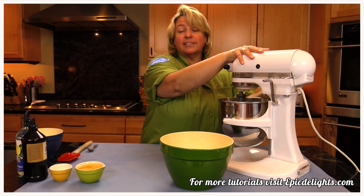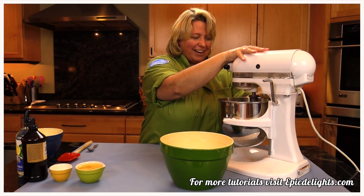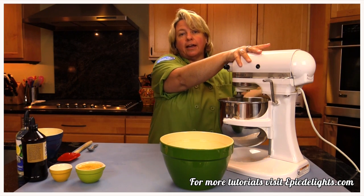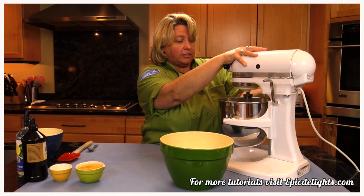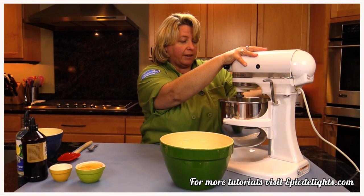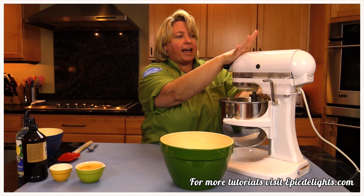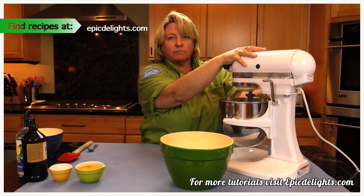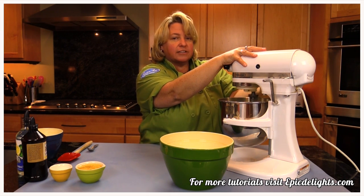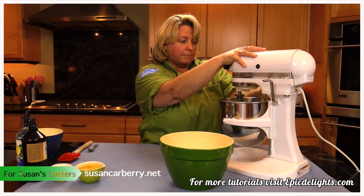We are just going to mix this until it's light and fluffy. It's a pretty basic recipe — you can kind of change it up when we get to the flavorings. I like to use a lemon extract and a vanilla flavoring, but you can change that. So we're just mixing at a medium speed. I get asked a lot for the sugar cookie recipe — I'm known for my sugar cookie decorating and my custom cookie cutters.